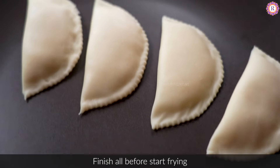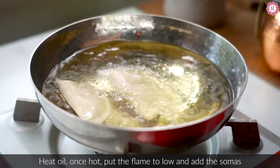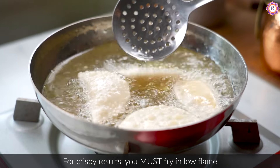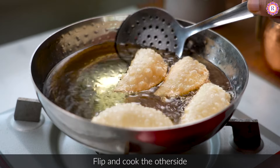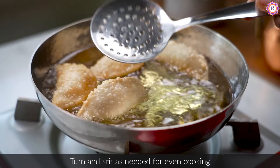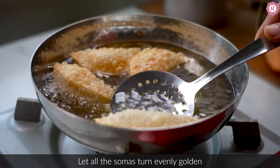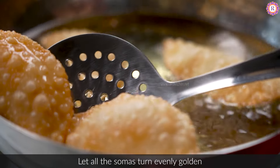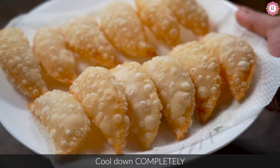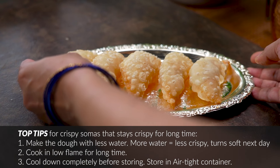Let's get started at low flame. Let's cut into a nice crispy taste. We are going to store these in a nice airtight container for two weeks. Let's try them in two weeks.